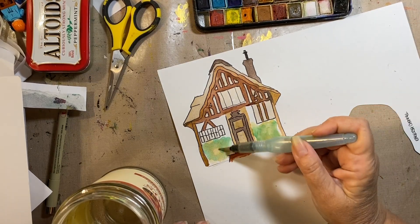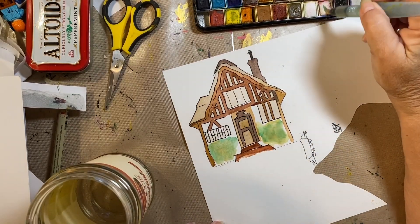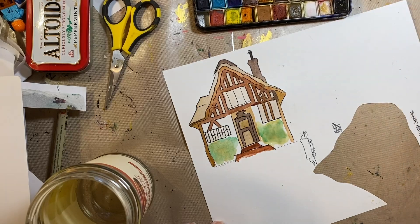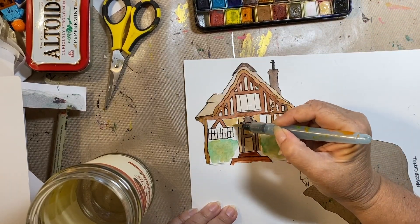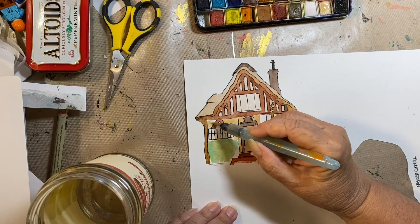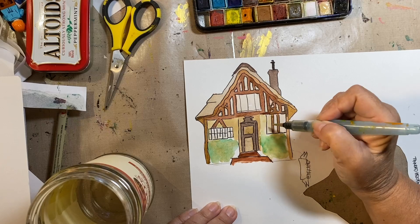What do you call these — lime walls? Anyhow, these are supposed to be bushes and I'm just adding color to them. When it's completely dry I'll come in and add maybe tiny little bits of color for blossoms in the bushes. Maybe these are azaleas — does England have azaleas? I don't know, we have them here in the South.